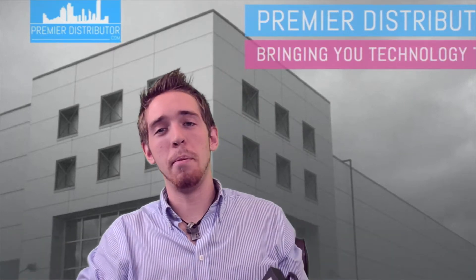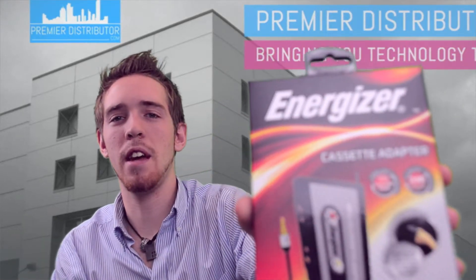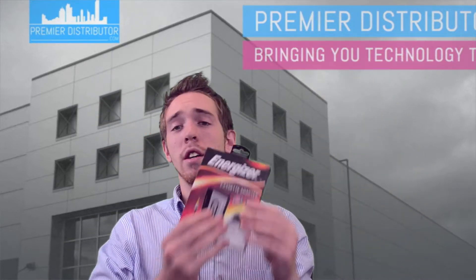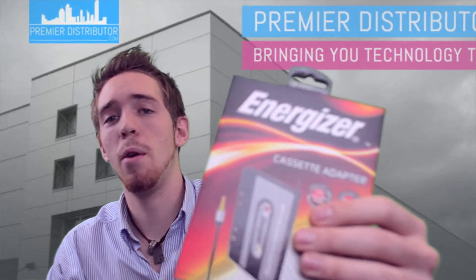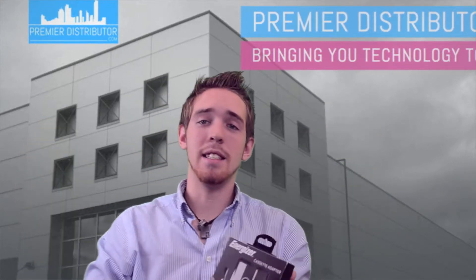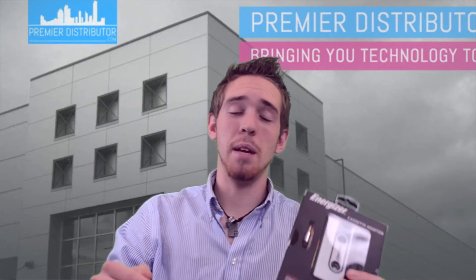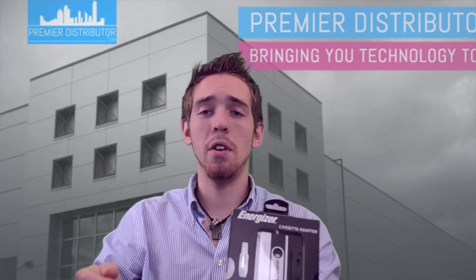Hello, my name is Andrew. I'm the Premier Distributor, and today I'm going to be telling you about the Energizer Cassette Adapter — it's this little product right here. This is a great product. The cassette goes inside your tape player; you place it inside your tape player and then you plug the headphone jack into your mp3 player or your cd player, whichever one you're using at the time.